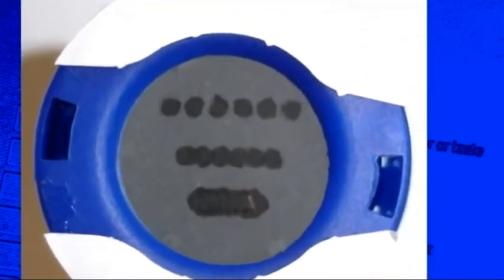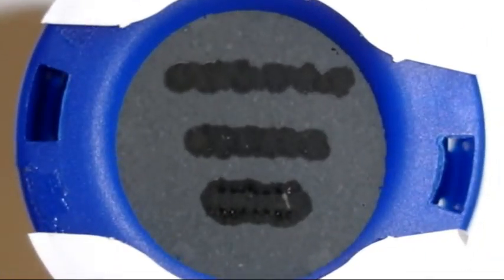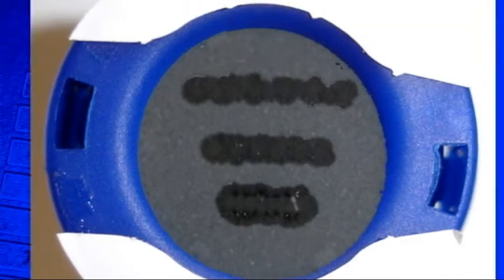On the third picture, both the bottom and middle rows have formed into continuous lines, so the concentration is greater than 0.5 but less than 1.0 mg per cubic metre — a failure for a breathing air test. On the final picture, all three rows have formed continuous lines, and the concentration level is now in excess of 1.0 mg per cubic metre — once again a failure for a breathing air test.